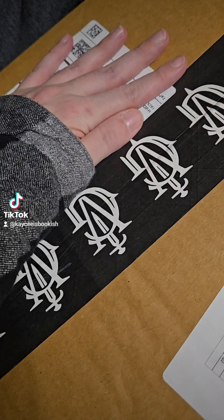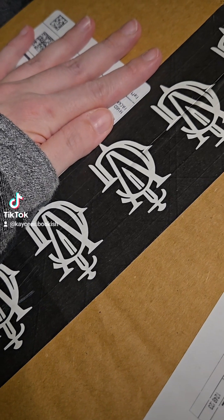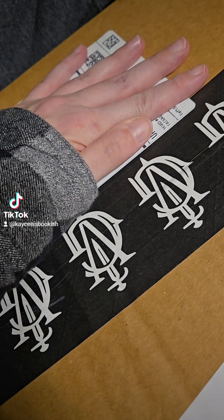Okay, friends, I have a large box and it's got the Grishaverse symbol on it. That only means one thing: my LitJoy Crate editions of Shadow and Bone have arrived.